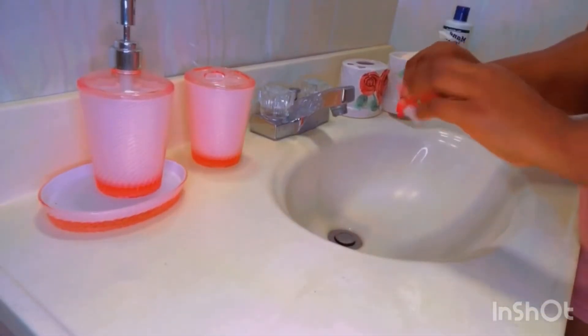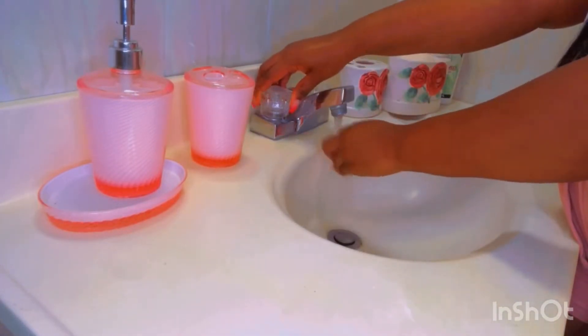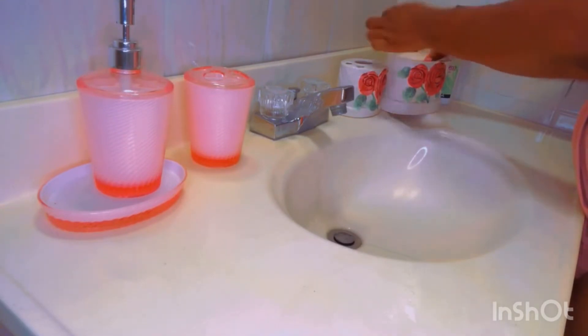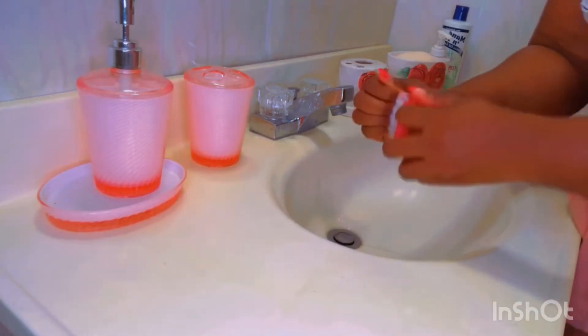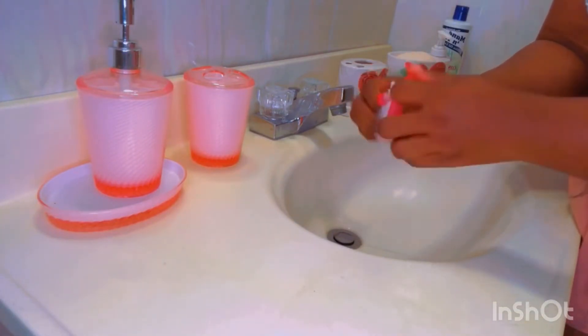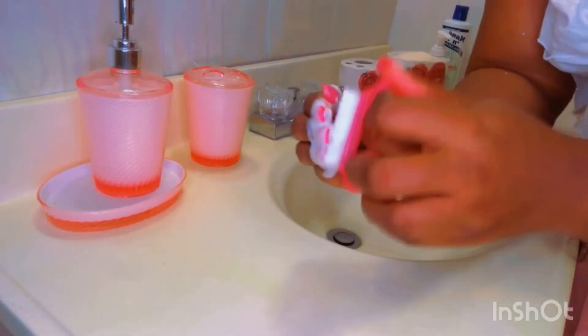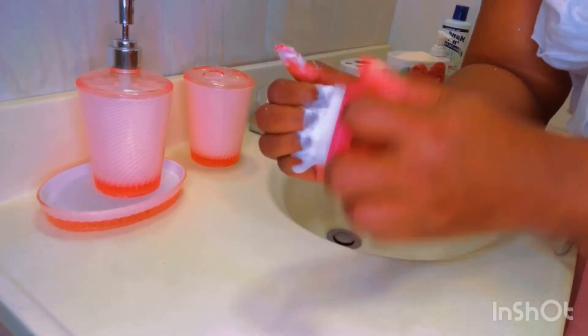The first step is to wet your brush, get it on some soap, wet it again, then start scrubbing your nails and get it in there.